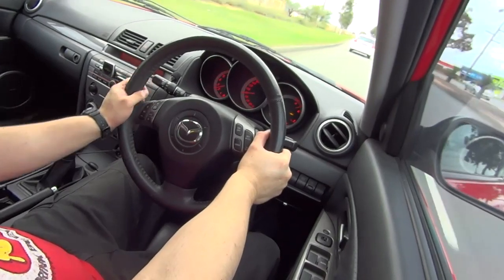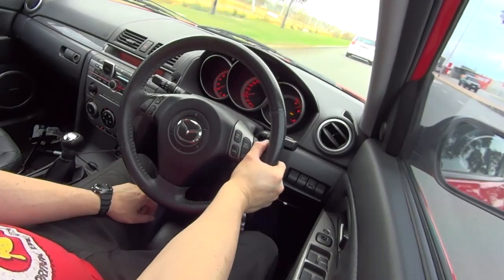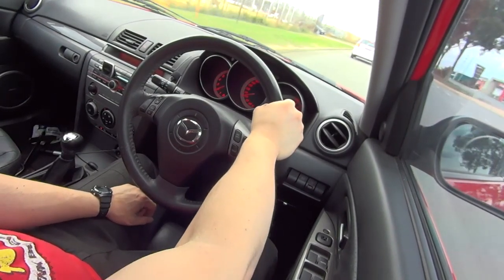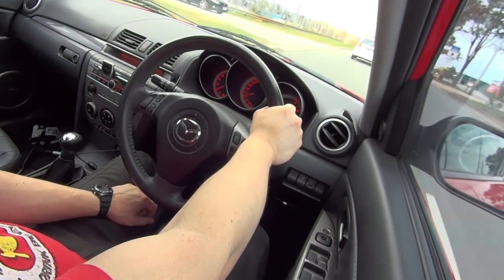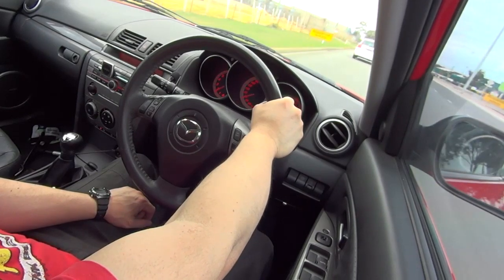I think at the expense of a little bit of idle vibes and just a little bit of adjustment to first gear takeoffs, more so at slight slopes or hills.